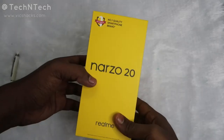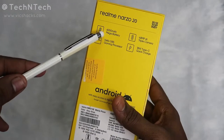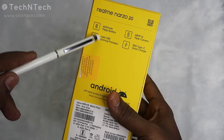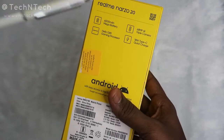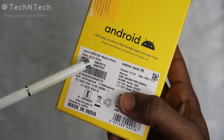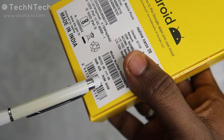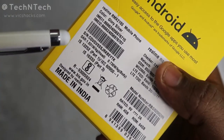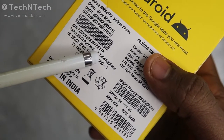This is the Realme Narzo 20 package. The box highlights a 6000mAh battery, 48-megapixel triple camera, Helio G85 octa-core processor, and 18-watt quick charging support with a USB Type-C port. This model comes in Glory Silver, and there's also a Victor Blue color variant. It has 4GB RAM with 64GB internal storage, and a 4GB plus 128GB variant is also available. The SAR value is 1.031 W/kg for the head and 0.730 for the body.